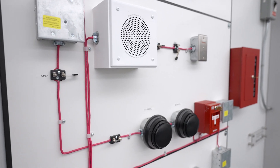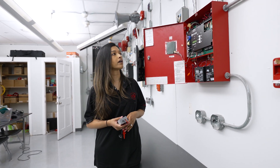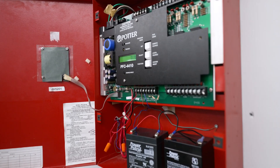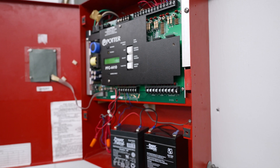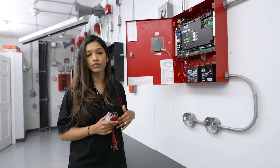In addition to the testing requirements we just spoke about, and testing all of our input and output devices, we would also test the functions of the panel itself. This is a pretty basic panel where we've got silencing our audibles out in the field, resetting the system, but where we have more complex systems with voice communication and multi-zones.